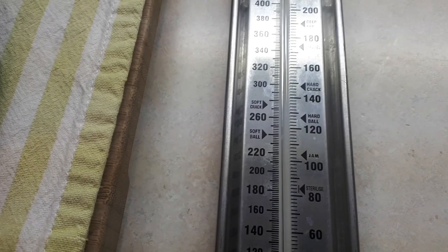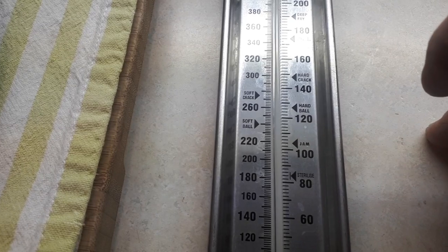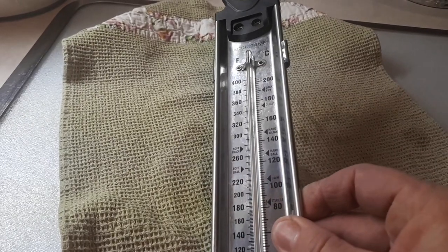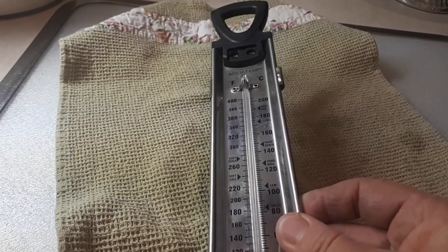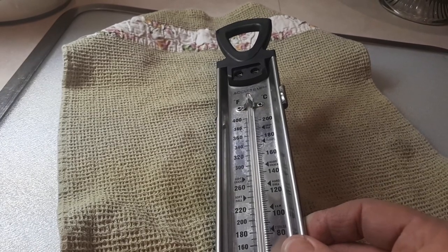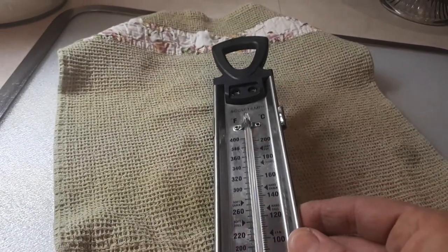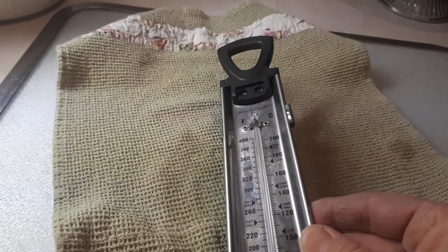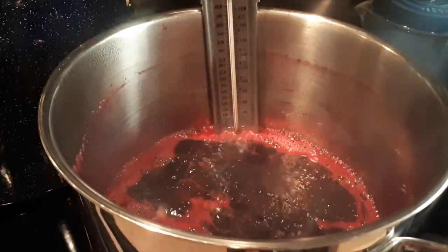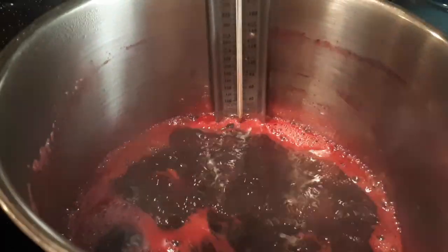One way you can tell whether your jam or jelly is ready is to use a candy thermometer — you can see it says jam at 220 degrees. Jam or jelly will gel at eight degrees above the boiling point, which depends on your elevation. At sea level water boils at 212 degrees. Put your candy thermometer into a pot of boiling water — if it reads 212 degrees it's calibrated correctly. If it reads 210 degrees, it's two degrees off and you need to adjust your recipes accordingly.